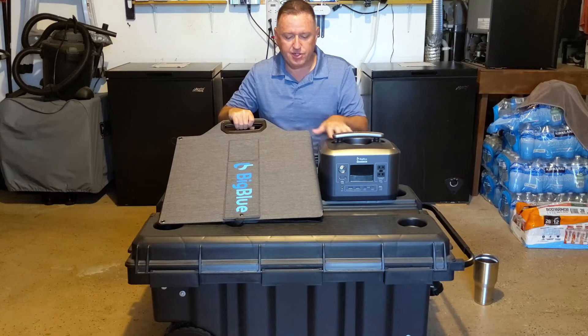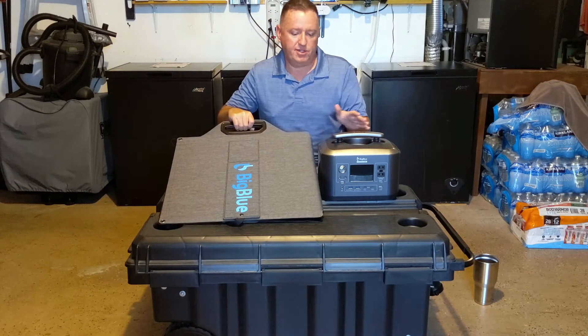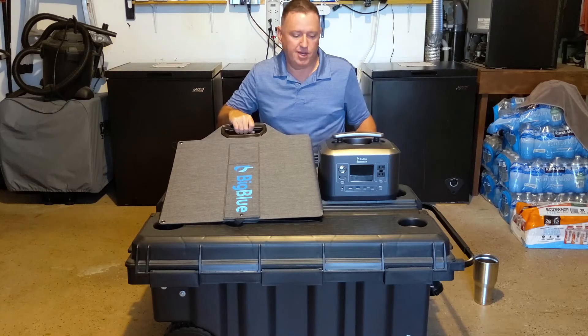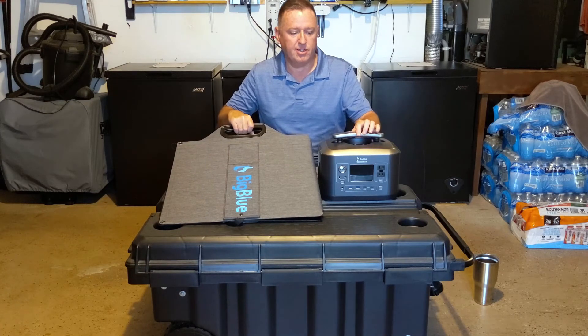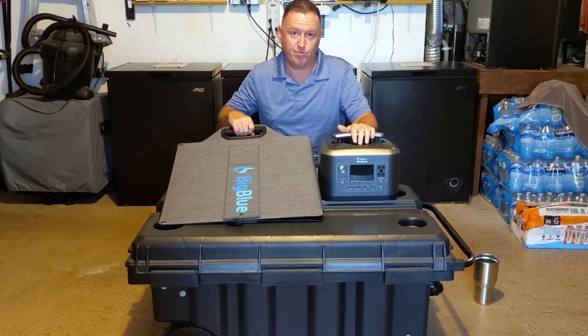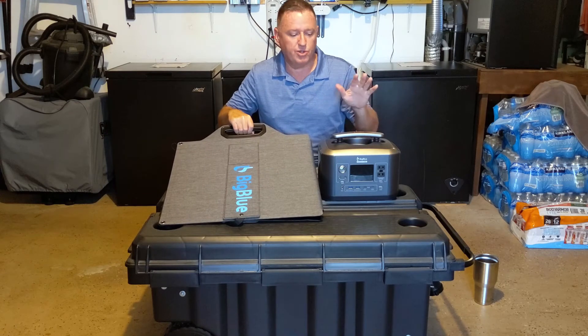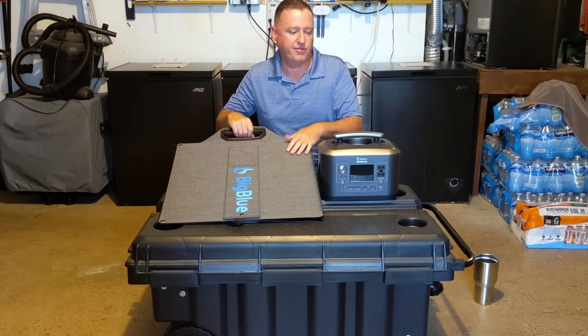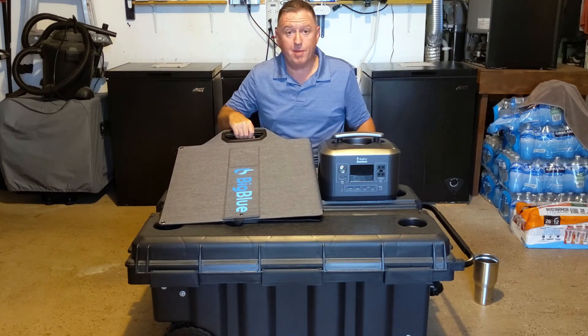My thoughts on this package as a whole is it's going to work fine for me and I recommend it — as long as you get a good one. I had problems with my original shipment, it was broken, there's no other way to say it. But their customer service was awesome. They sent me a new unit and sent me this as kind of a makeup gift, and I'm happy with it.